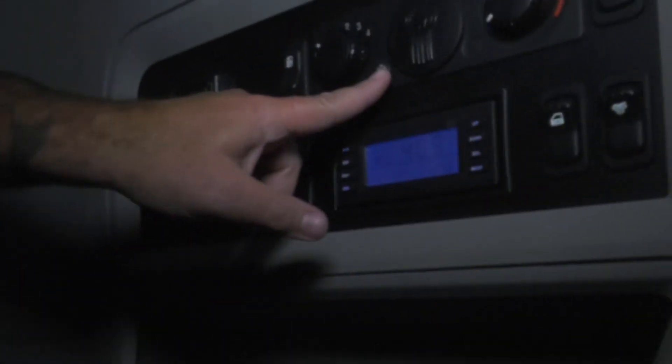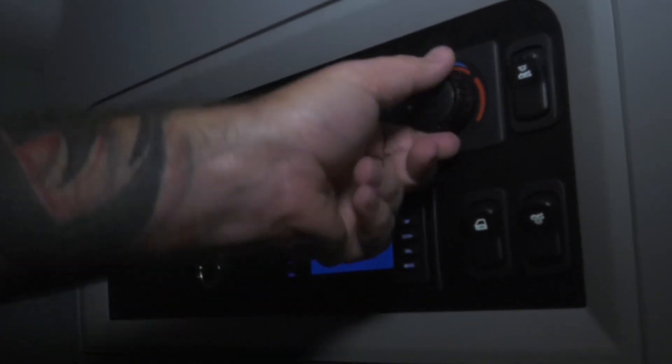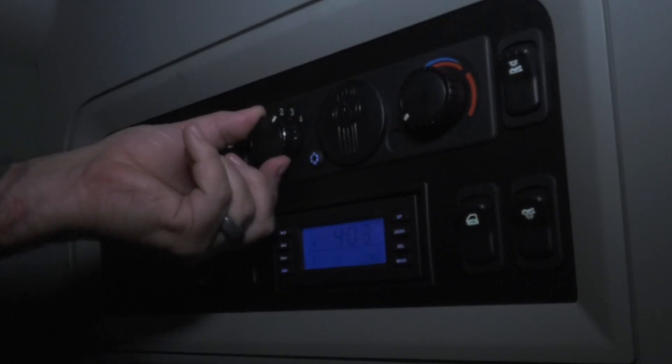Here's the panel for your AC in the bunk. First of all, make sure you push this button in — your little snowflake button here for the AC to work. Adjust your temperature control here. And this is your fan speed.